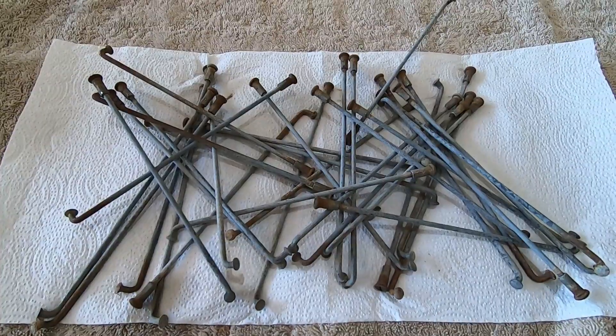So you want to turn old spokes that look like these into spokes that look like these. Stick around for a few minutes and I'll show you how I prep and zinc plate old spokes and make them look new again.